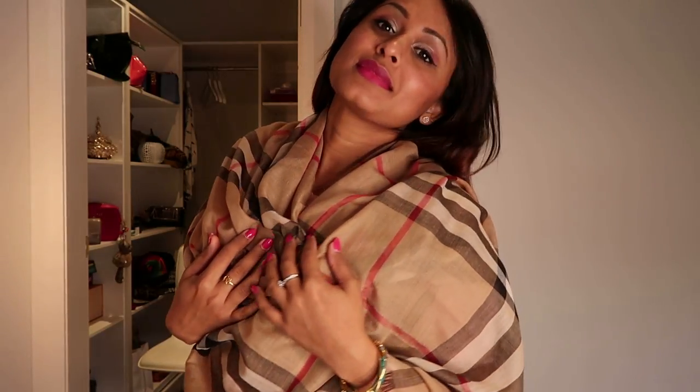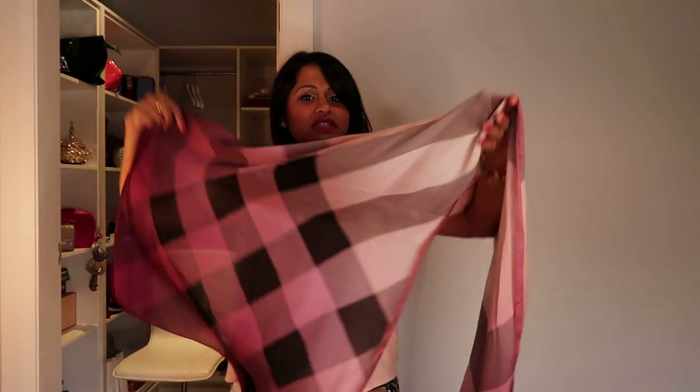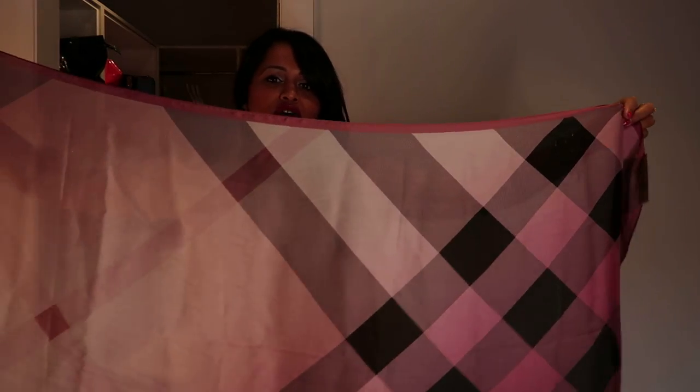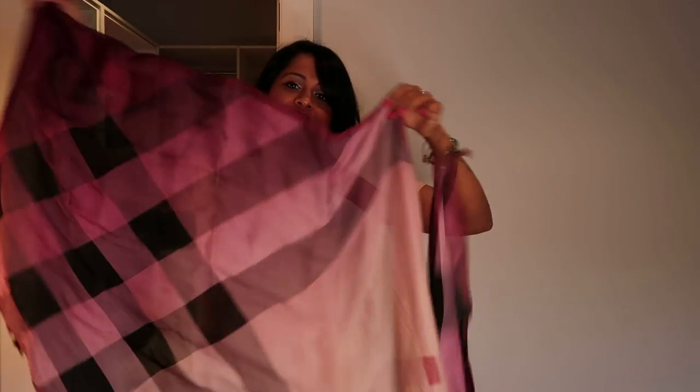Next is the pure silk Burberry scarf in different shades of pink with a bare gray and black. It's a very small scarf - very dressy, definitely not to keep you warm. I haven't seen much of this one so I believe it's a very unique, one-off piece. Put it on with any dull outfit and it instantly lifts the mood. The silk definitely gives it a very evening, party sort of feel.